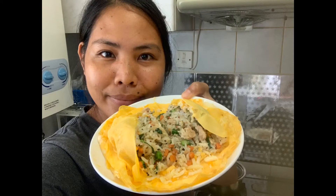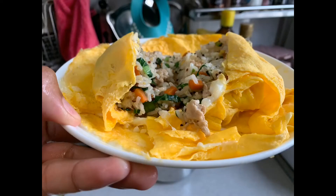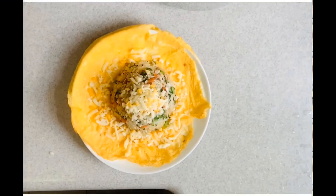So this is how it looks when you cut it — it looks like that. That's my fried rice and it's ready to serve. Thank you for watching and I hope you like it!